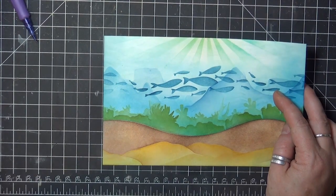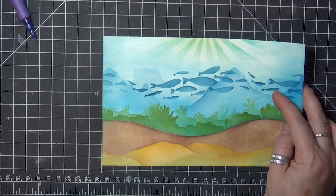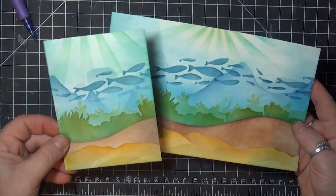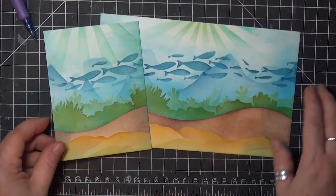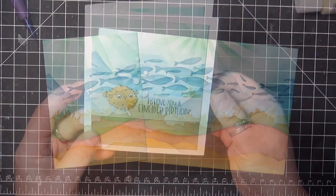My camera battery rudely died at this point, but I used the same techniques to finish off the other panel, and here are both panels together so you can see them at once. This would be a great way to design 3 card fronts at once if you were wanting to save a little time that way.